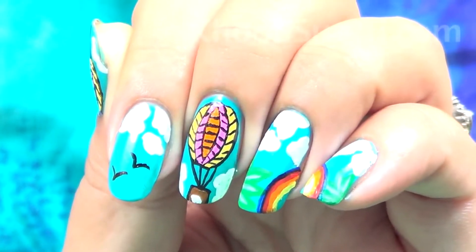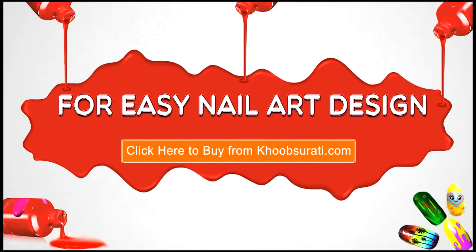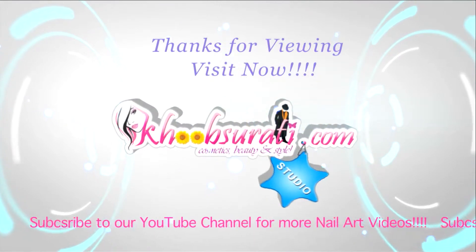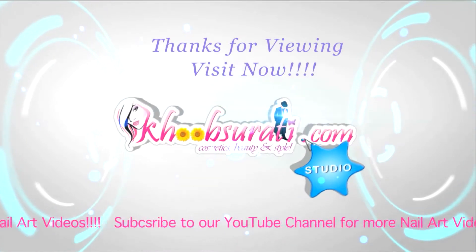Once you are done with the rainbow, this is the final look for the parachute nail art that you will get. I hope you like this video — for more easy nail art tips and products please click the link below and tell me what you want to see in my next video. Don't forget to hit the like button and subscribe to our channel. Get connected to us for the most happening and interesting things on Facebook.